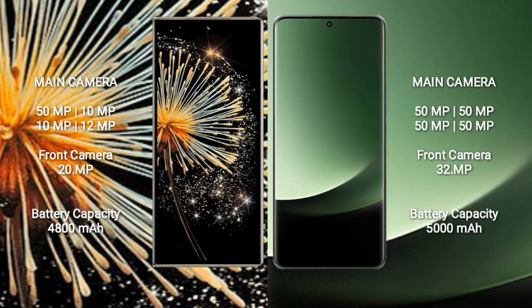The Xiaomi 13 Ultra features a rear quad-camera setup with four 50MP lenses. The front camera is 32MP.